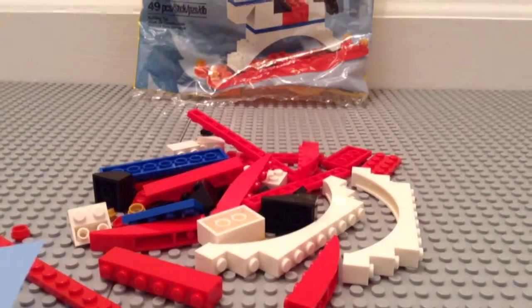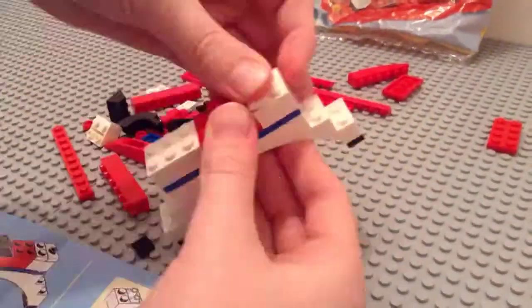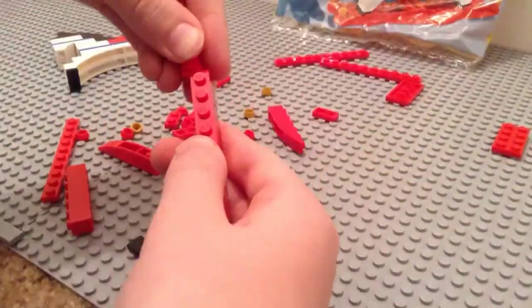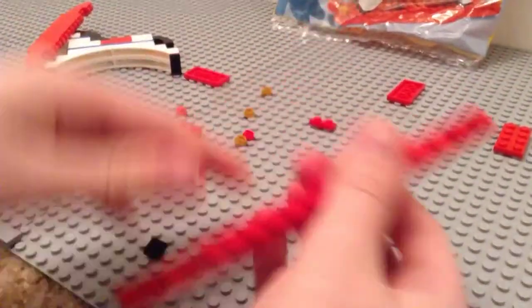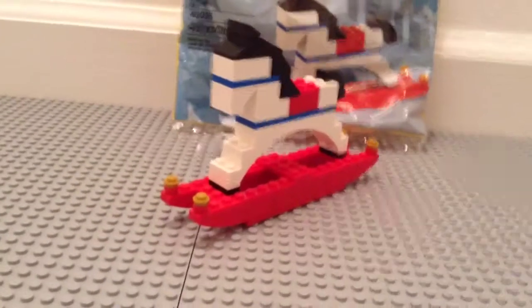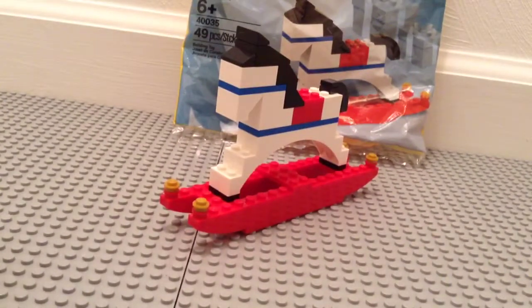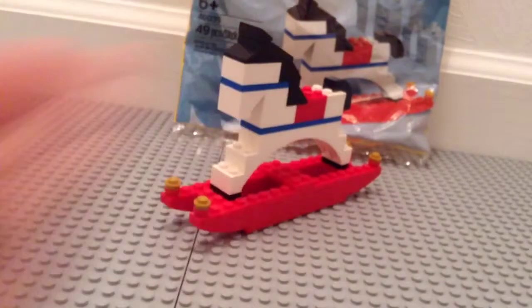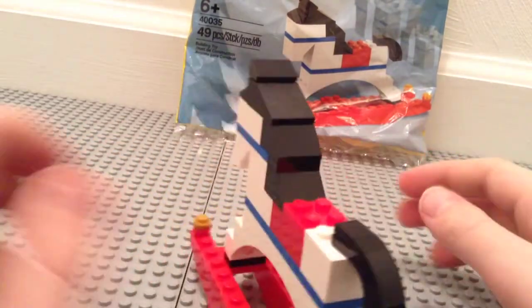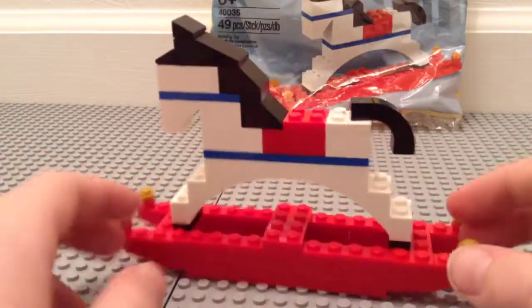So here's the set all built up. We do get three extra pieces. Take a look at the rocking horse — it's a lot bigger than I expected. It's just over 5 inches long, 18 studs long.